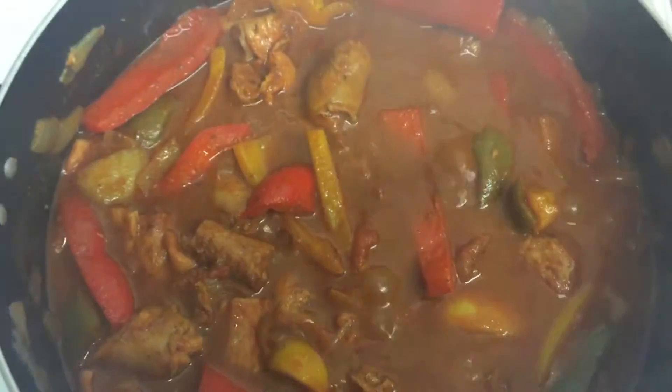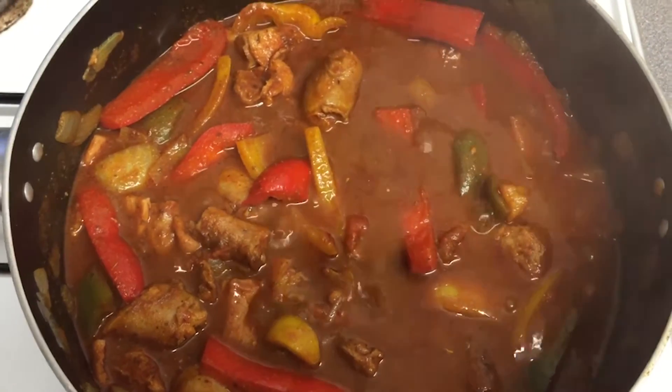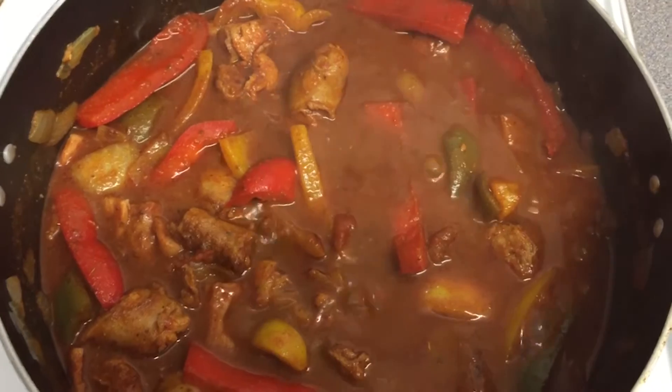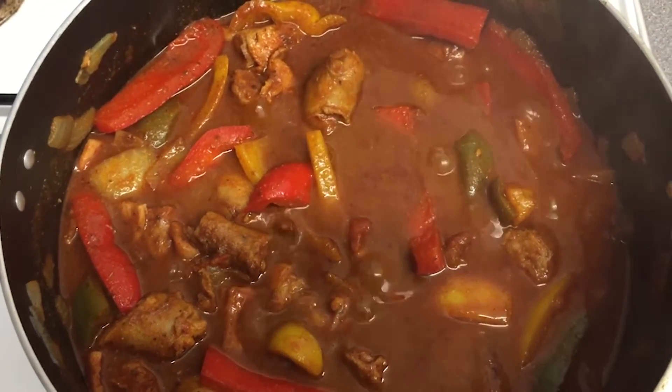Your dish should look something like this — it'll get a bit steamy when you lift the lid. Now put your pasta on — you can use any pasta you like. Cook it in some salted water and you're nearly ready to have your dinner.